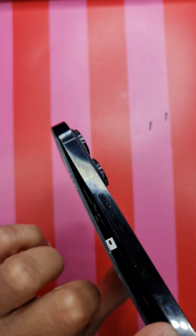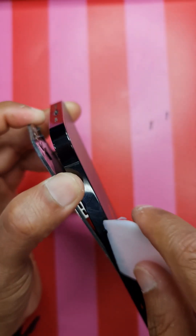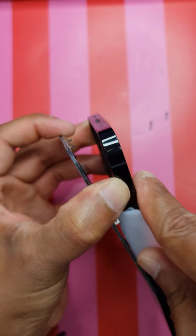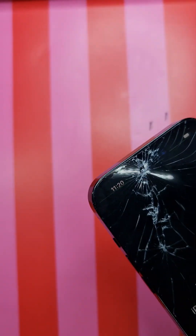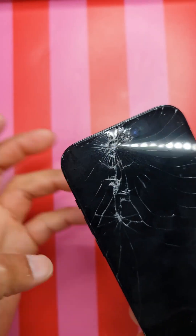Lift it ever so slightly because you've got flexes on the left-hand side of the phone. You can see how much gap there is - try not to lift this too much. Please note I haven't lifted this part of the screen because there's a flex over here - the earpiece flex. You don't want to damage that, otherwise your Face ID won't work. Try to pull it towards you and down, then it will release the notches in the phone.